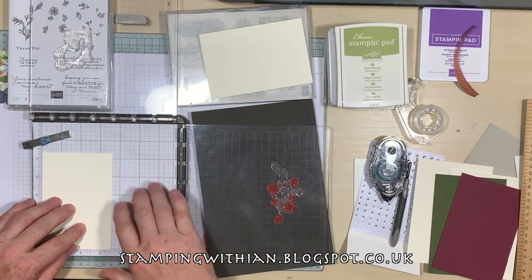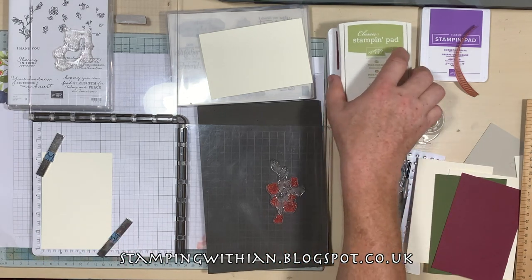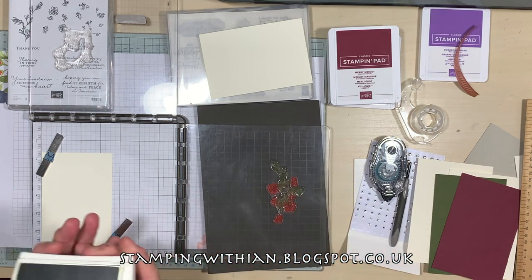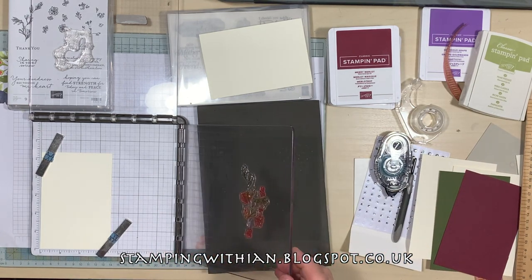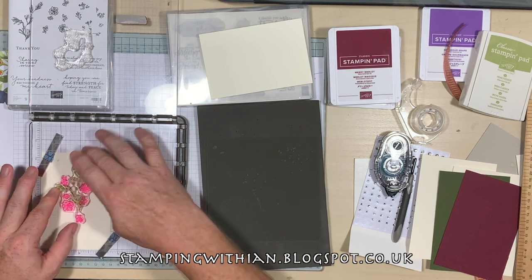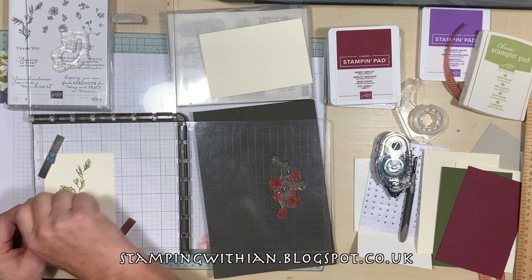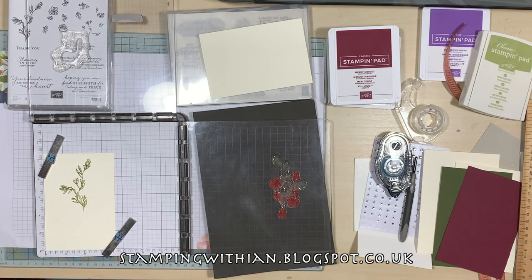I've already lined these up. What I did was — I'll show you as best I can — these are the leaves, and those are the ink pads. I stamped the leaves, then I placed the flower stamp on top of that, put the plate down on it and picked it up, and it lined up right. I did the same with the top flowers and sentiment as well.